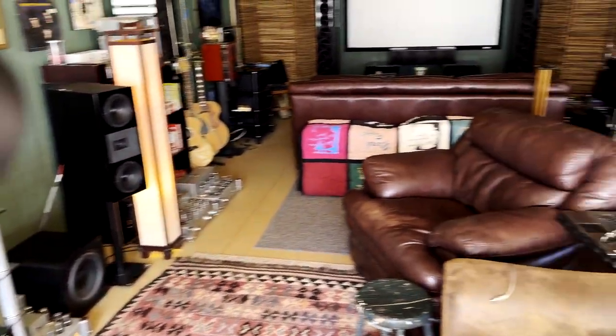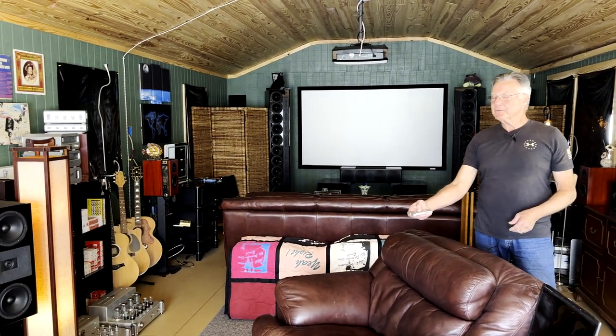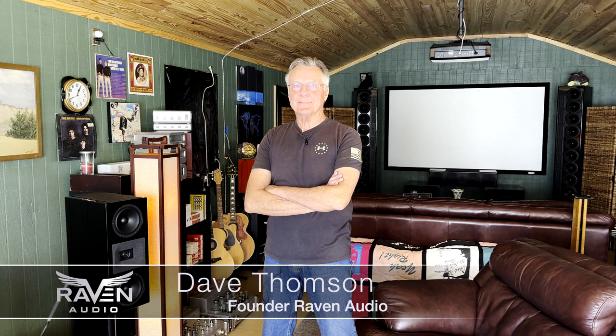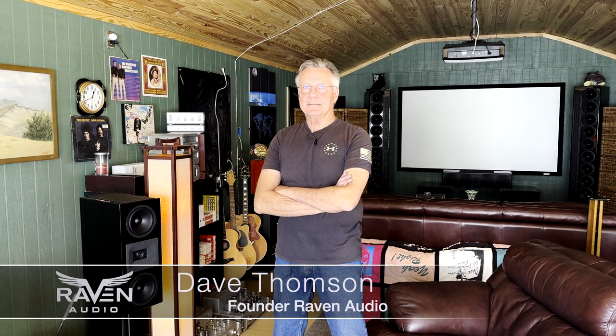Hey Dave, hey Jay, how's it going? As long as the music's on, it's going great, man. Well, we're here in your man cave. I wanted to have you give a little tour for everyone of this really cool setup you've got going on in here. Kind of walk us around the room and not just show us the Raven equipment, but show us some of your guitars and your vintage tube radio tuners and some of the things you've collected over the years. It's really cool.